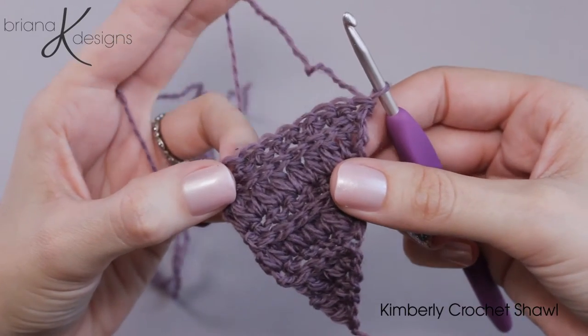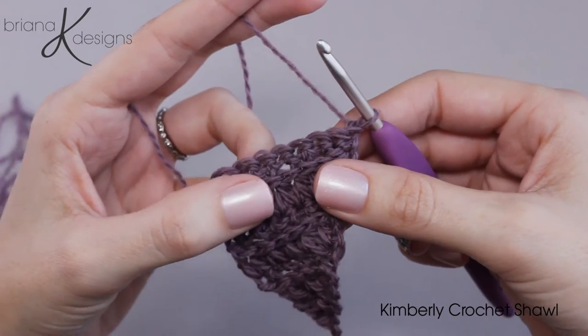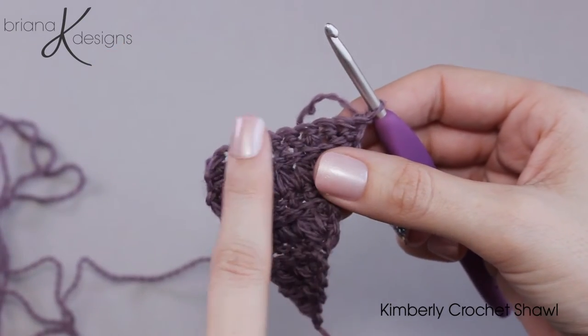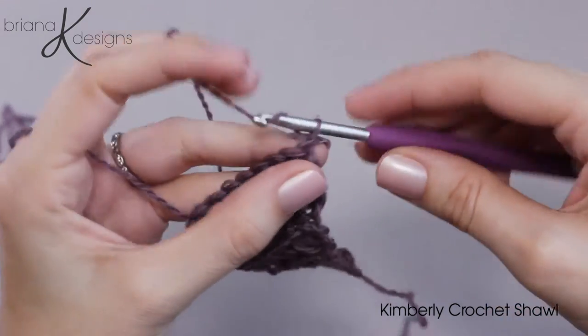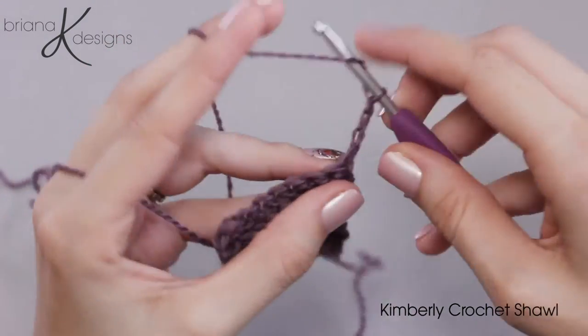Here is a small sample of the Kimberly shawl. I want to give you a few tips to get you going. First we will work the fork clustered row. We will chain three and then double crochet into that first stitch.